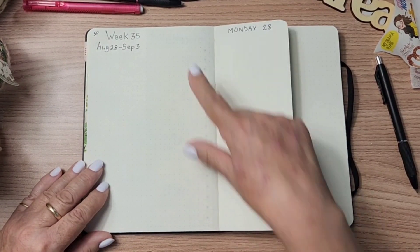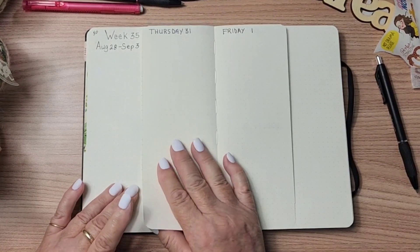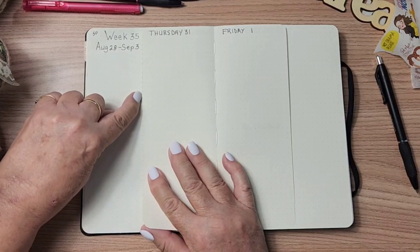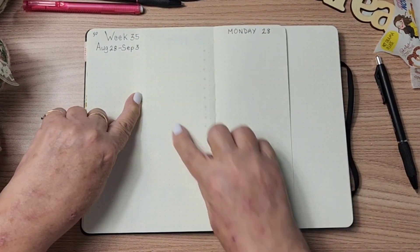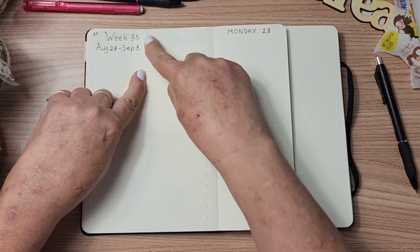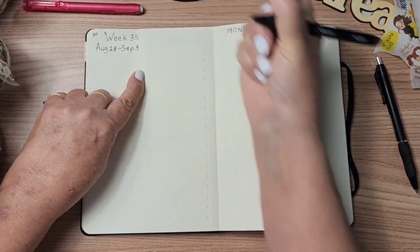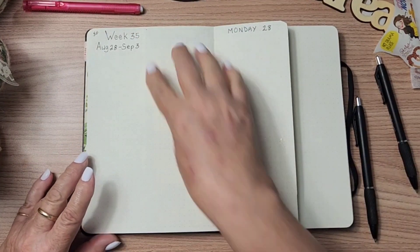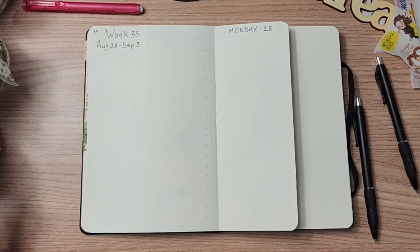So to start off, I put three boxes here. When I flip these pages over, I don't want those boxes to come out any further than where those pages will cover. So I actually go to that dot, then I come in one row of dots and put a tiny little dot at the top of the page so I know where my line is. That's all it takes to keep me on track.